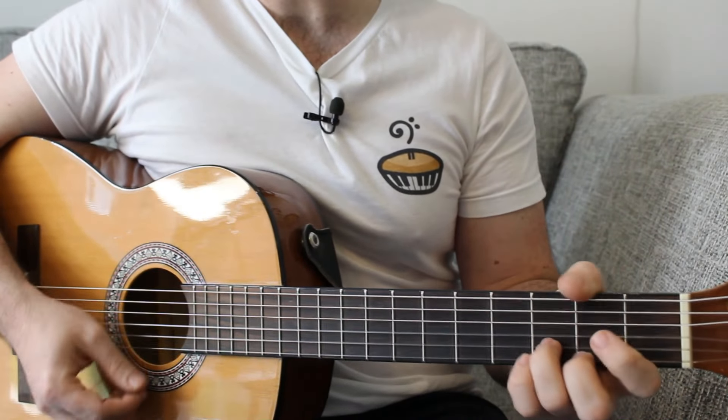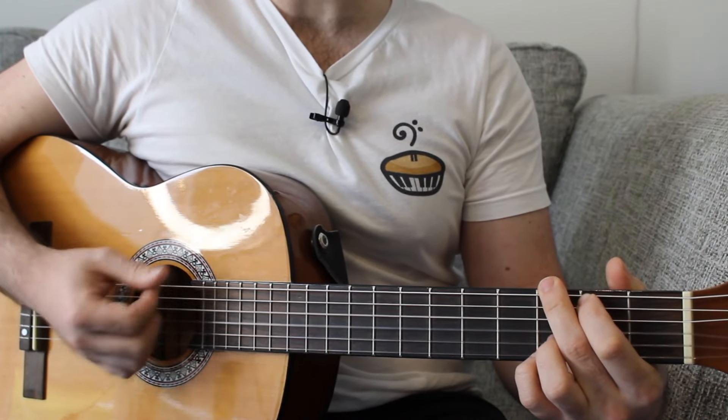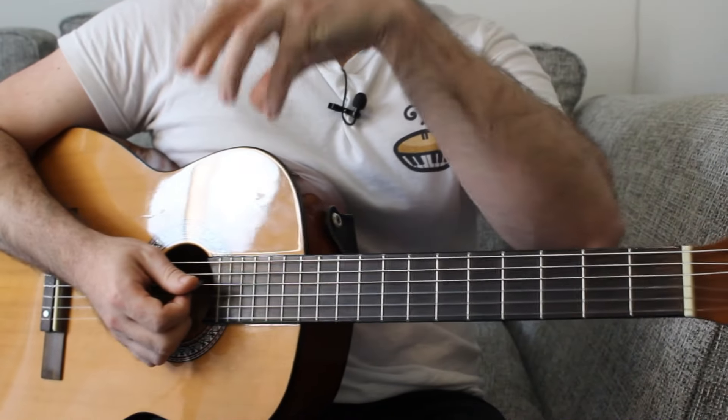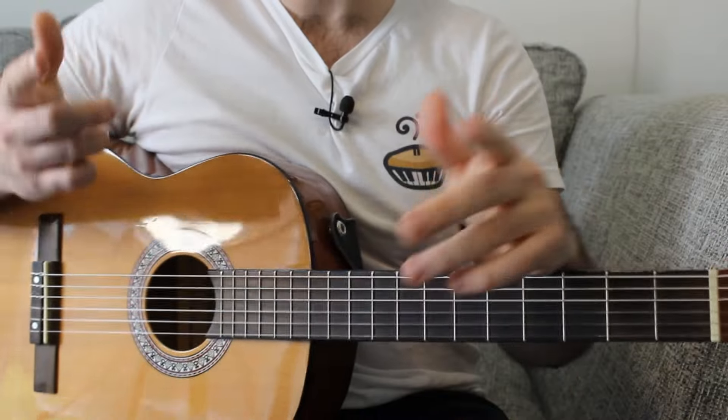In the chorus, we have D major to G major, B minor to D. So D starts and ends this part of the song. If you do all of that two times in a row, you get the chorus.